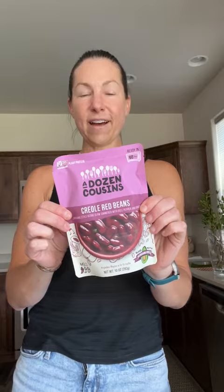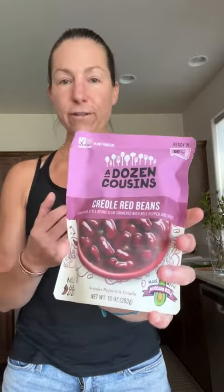I wanted to showcase this product from A Dozen Cousins — you can get it on Amazon all the time. I love these Creole flavored red beans. What I do with these is add them to my salad. This gives any bed of lettuce, any bowl of vegetables, a wonderful flavor, and it is so easy.